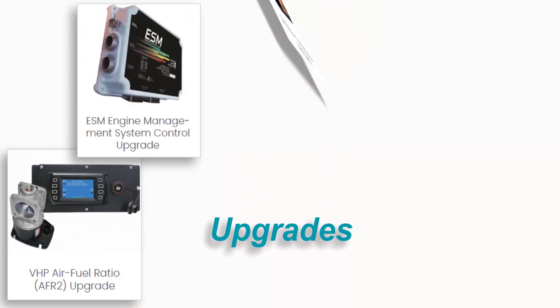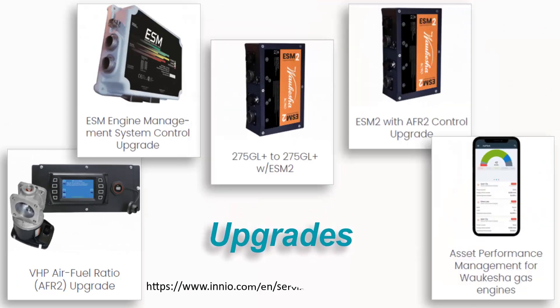Many previous vintage engines are currently being upgraded to the new ESM 2 control, so as referenced before, don't rely on the engine tag to discover which control system is in use. Understanding which generation of control is on your engine will guide you to a better understanding of the correct interface software.